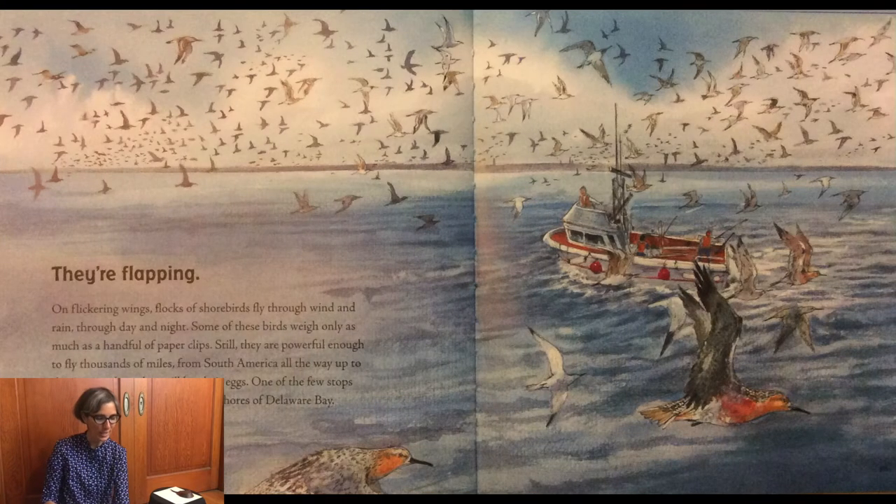On flickering wings, flocks of shorebirds fly through wind and rain, through day and night. Some of these birds weigh only as much as a handful of paperclips. Still, they are powerful enough to fly thousands of miles from South America all the way up to the Arctic where they will lay their eggs. One of the few stops they make along the way is on the shores of Delaware Bay.